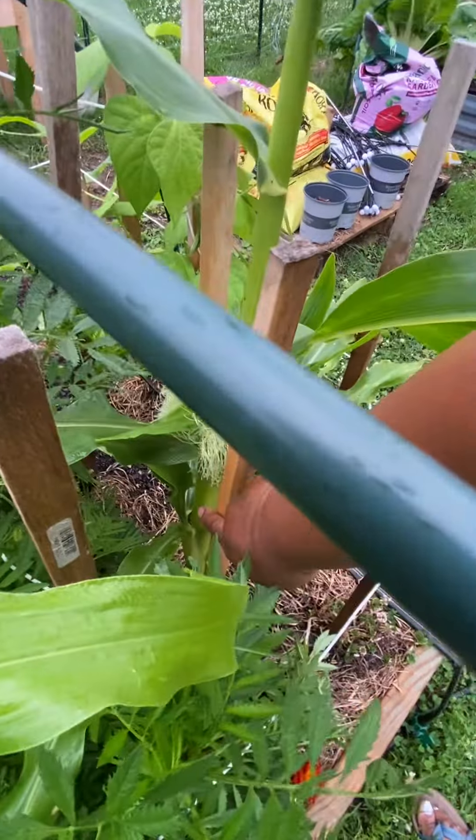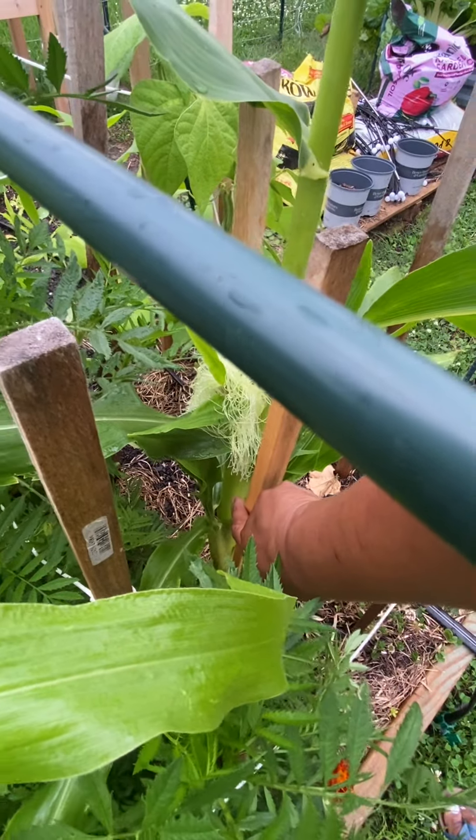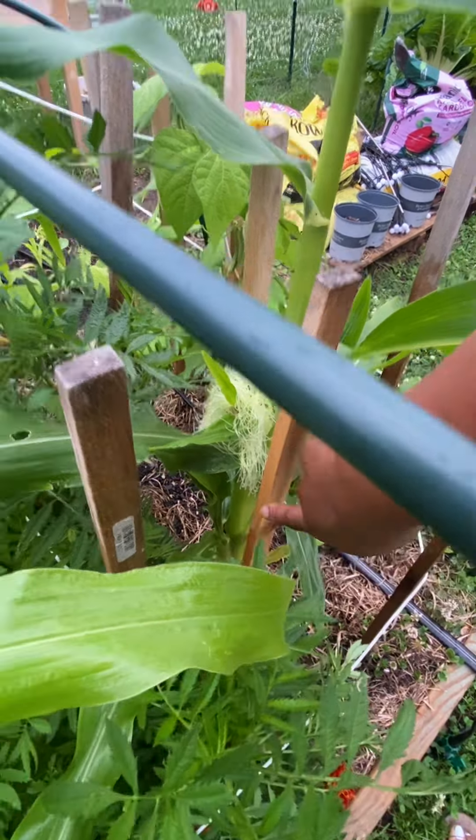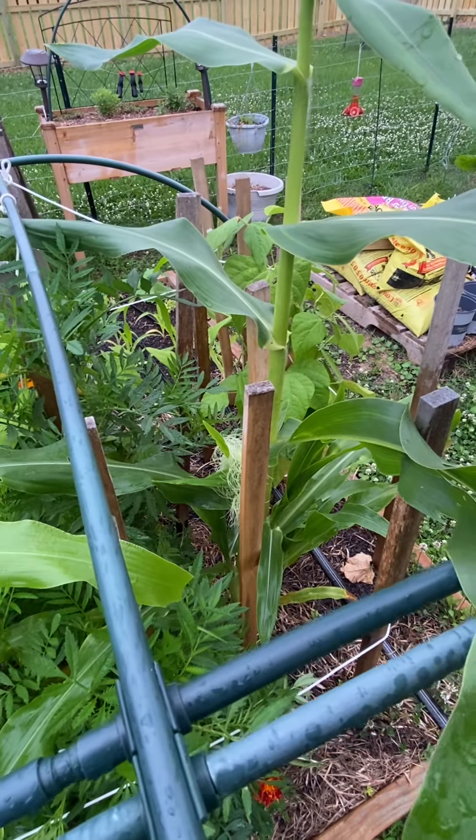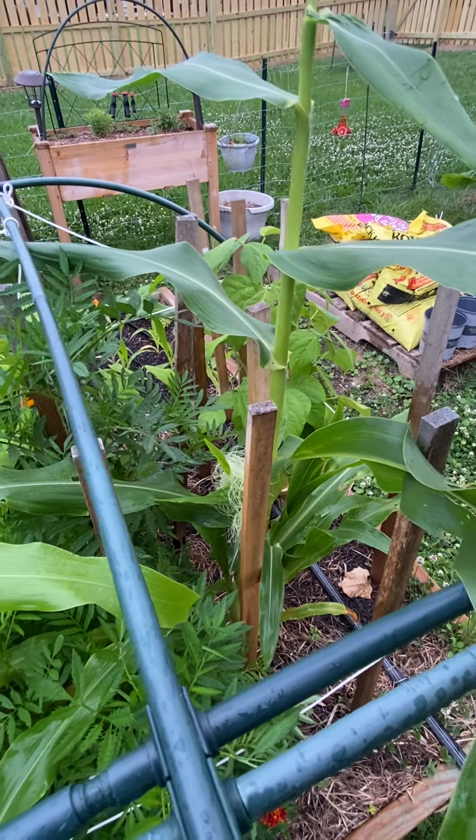Morning SOF fam. I'm out here at the corn stalk because I want to show you something that I saw this morning. I didn't realize that the silk had produced on the corn before I started to water, and it's gotten wet.